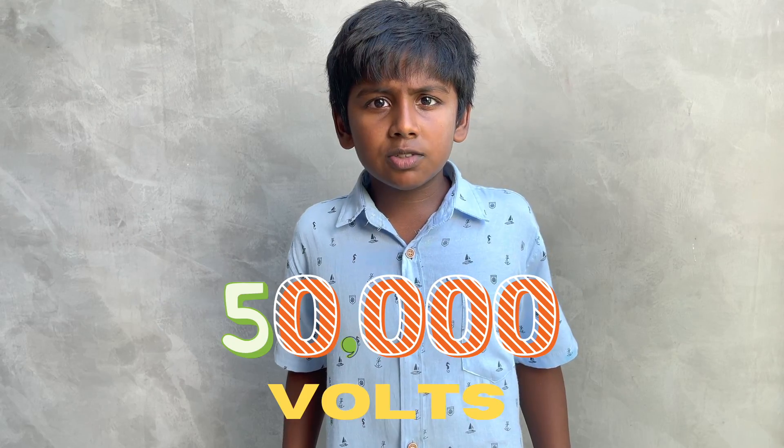But before that, do you want to hear two fun facts about electricity? Electricity travels at the speed of light — about 300,000 kilometers per second. Do you know the average taser you watch on TV? It emits up to 50,000 volts.